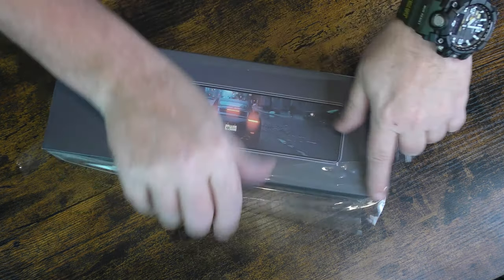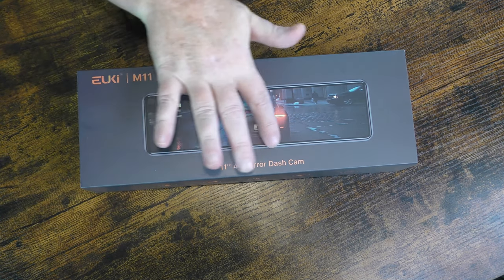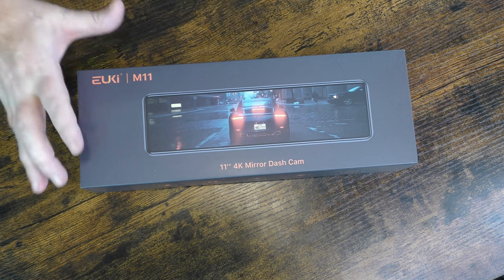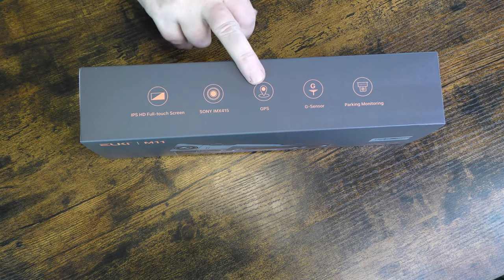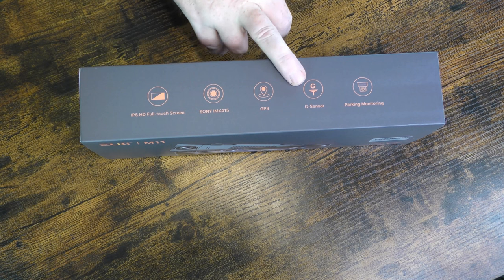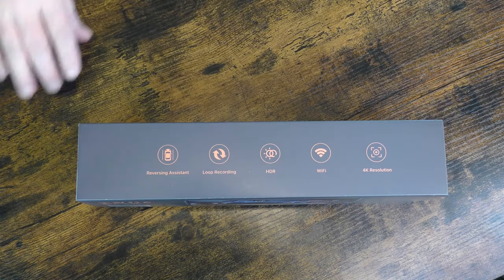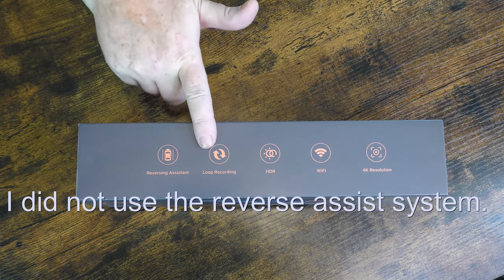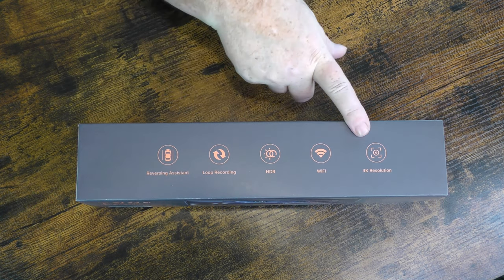This thing actually has a Sony sensor in it — I think Sony makes one of the better sensors. Here on the box you can see EUKI M11: 11-inch 4K mirror dash cam. It's got the Sony IMX415 sensor, GPS, G-sensor — which I'm guessing senses movement — parking monitor, reversing assistant, loop recording, HDR, Wi-Fi, and 4K resolution.